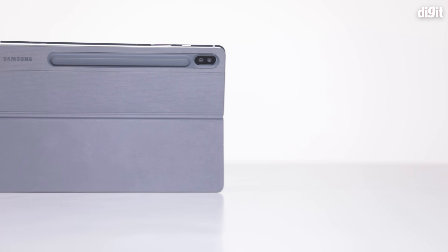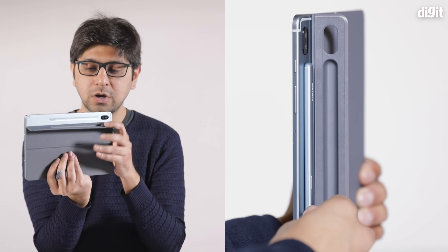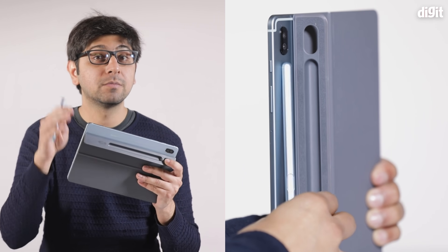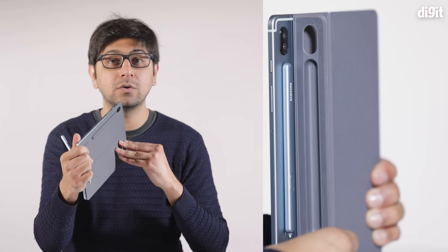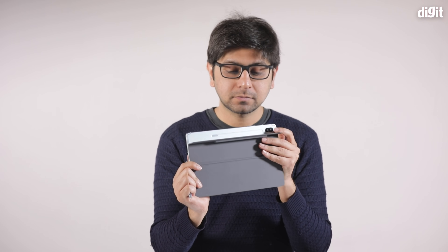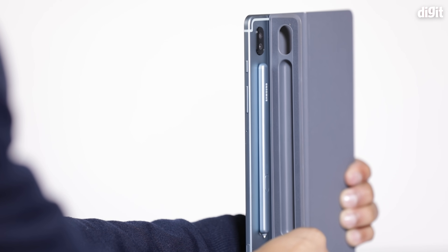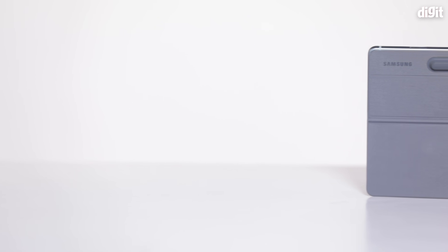The back cover that comes with the tablet is something we love, especially compared to the competition. When you put it on a table, you can incline it to whatever angle you want — something the iPad misses. The S Pen comes with the Galaxy Tab and has a little housing on the back cover. Even without the cover, the S Pen just magnetically sticks to the back and charges there too, which is great.